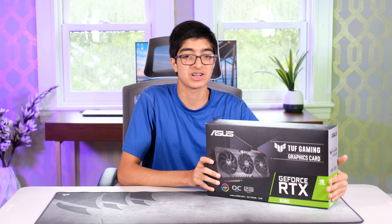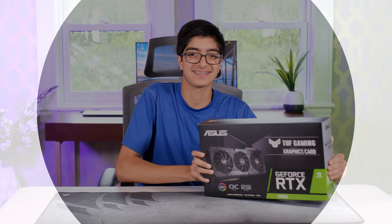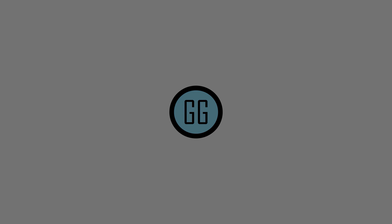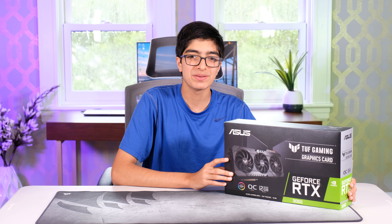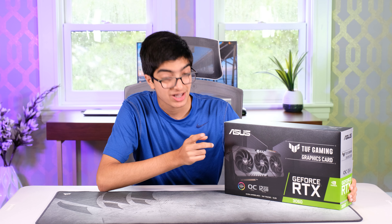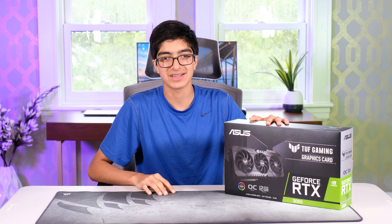Guess what standing in line at Micro Center for over 2 hours gets you? A 3060! What's up guys? Welcome back to another GeekGeek video. Today I will be reviewing the ASUS TUF 3060. It's one of the overbuilt 3060s, but it's all I can get my hands on. And without any further ado, let's begin.